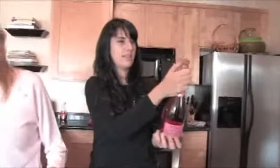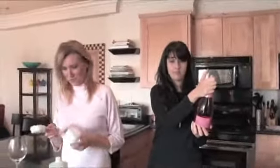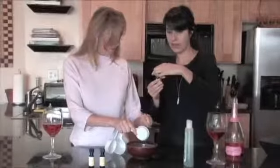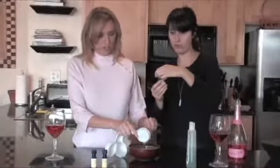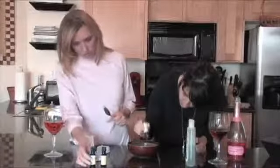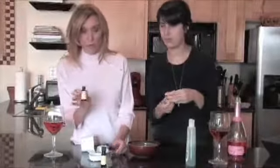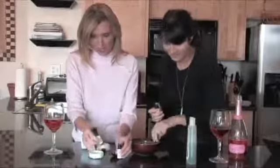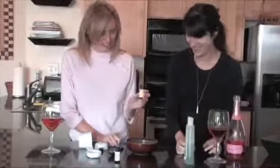This is my aloe vera gel. We put three drops of rose — three drops — and while she's doing that, I'm going to grab our toner, the geranium. One, two. Try not to get the cap in there, but if you do, don't worry about it.